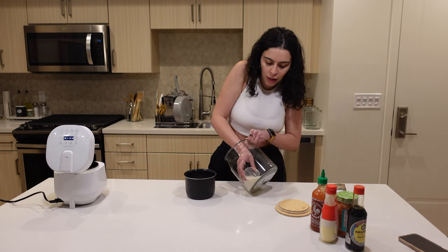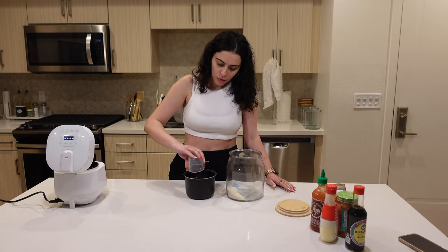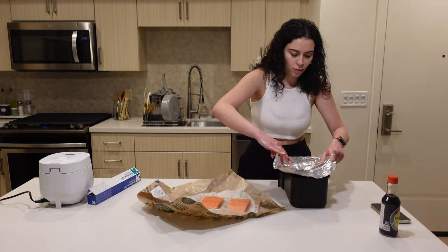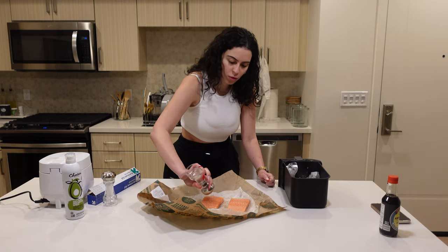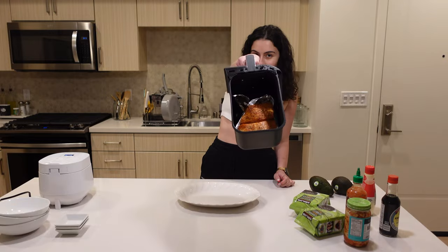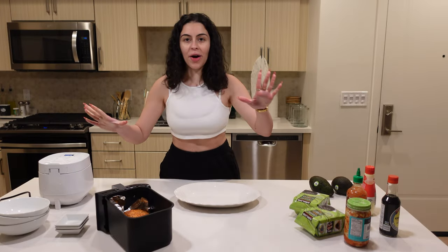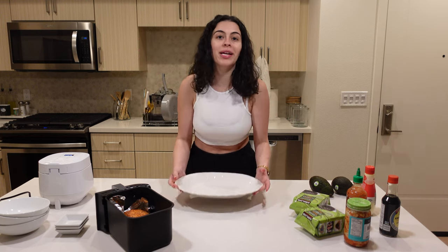I'm gonna make enough for me, my sister, and my brother, so I'm doing three serving sizes. Into the air fryer. The salmon is done — now we are ready to put it all together, so I'm getting this huge jar to mush everything up because I'm trying to do three servings.